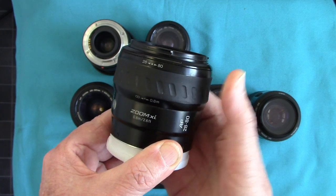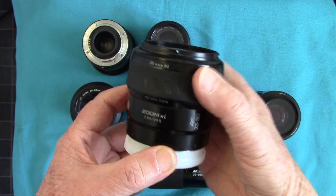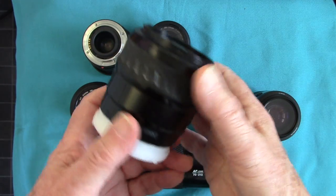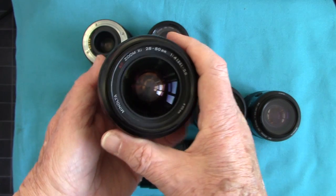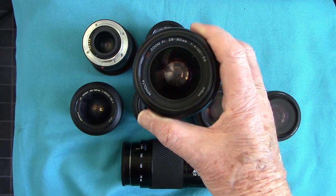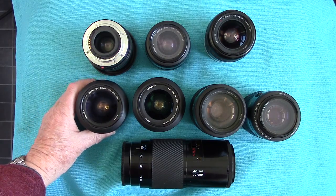In manual focus mode, you put the camera to manual and turn the ring — it's an XI lens. I hadn't actually used it because I didn't think it was working; it came with the Dynax 3 XI. But I tested it again today on the 500 XI and it does stop down correctly.